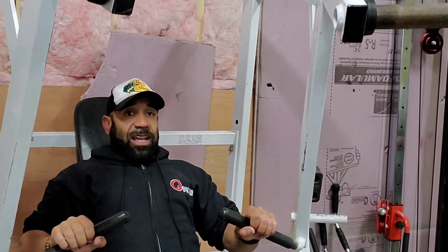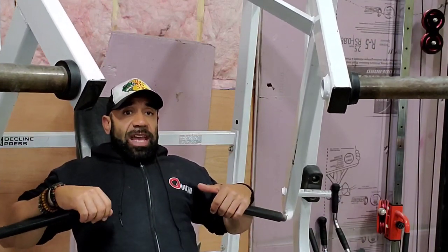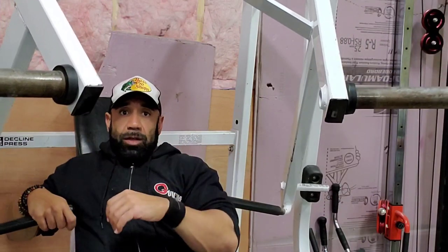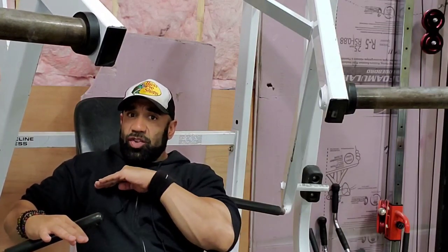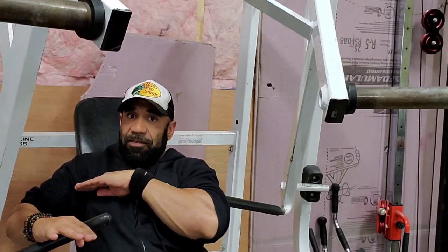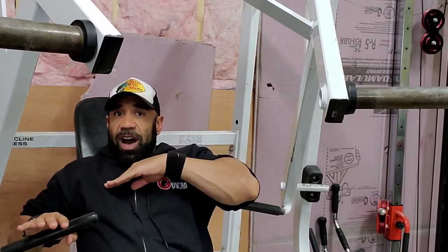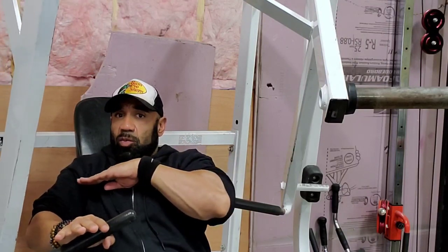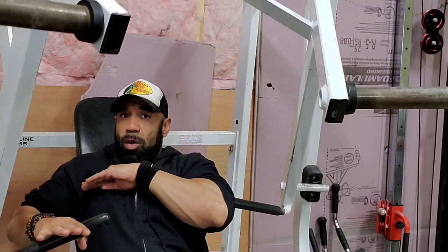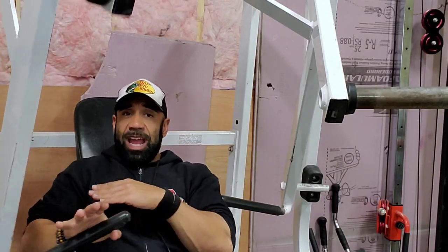Another thing to pay attention to is how your humerus bone, or upper arm, lines up — are they sort of level or in line with these pec fibers? If I were to strip the skin off my chest, these fibers would be running on a slight horizontal plane, which means I want my humerus bone to line up with these fibers. If not, that means I may have to adjust the seat.